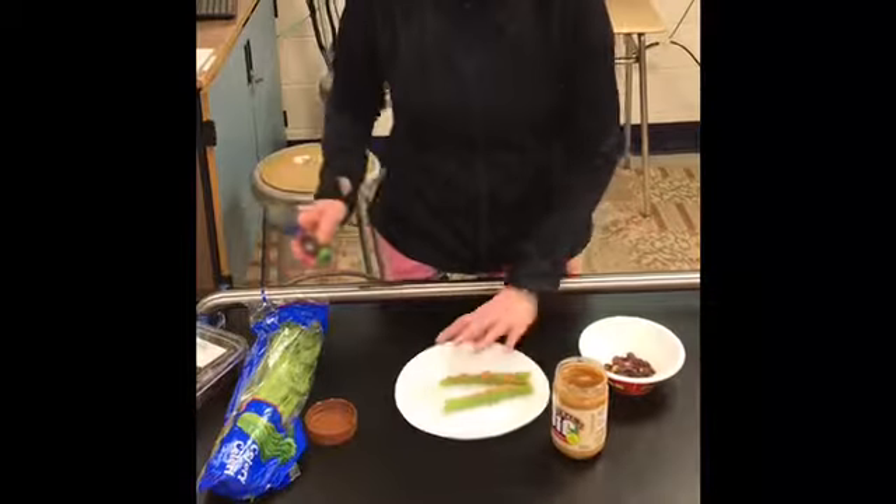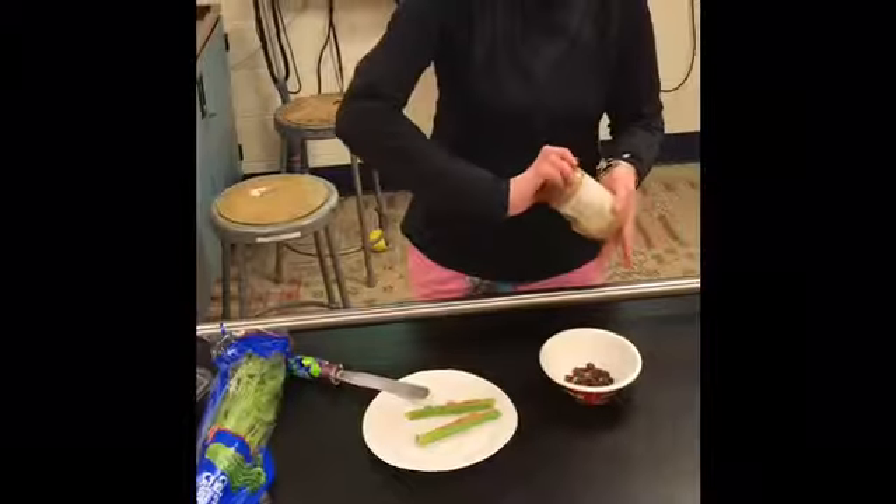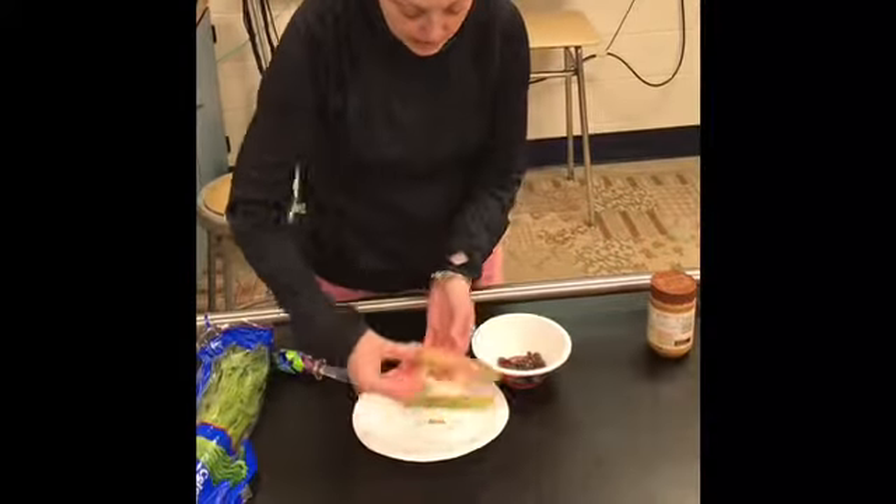Peanut butter on. Next, you get some raisins and you put them right on your little celery logs.